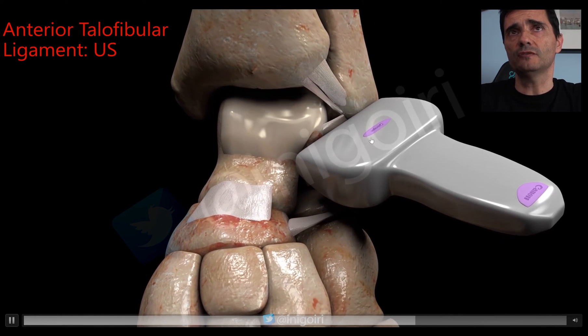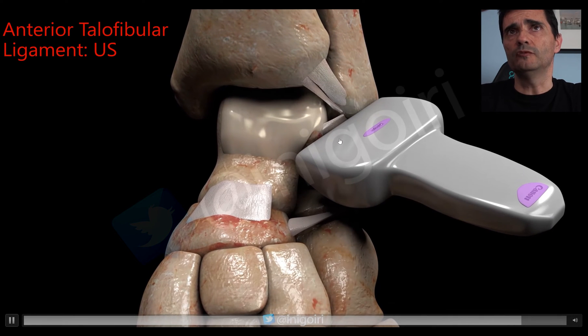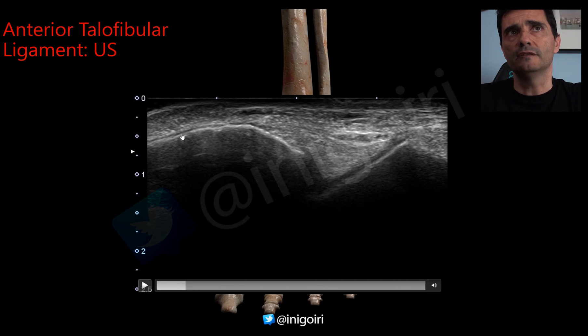Move the probe downwards and upwards. You need to see this image with the fibula here and the talus — the black image is the cartilage — and between the fibula and the talus you can see this hyperechoic structure.